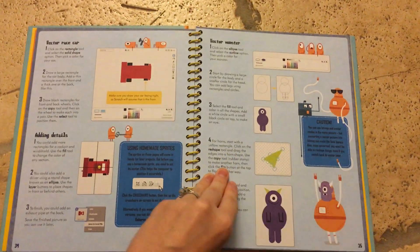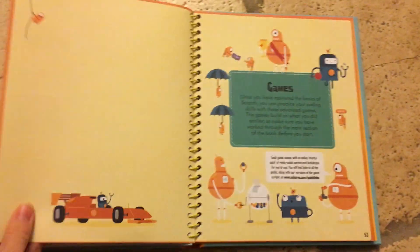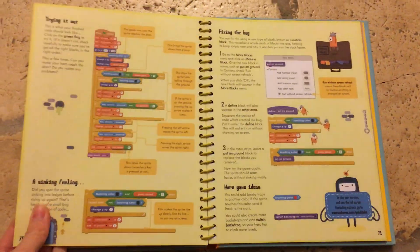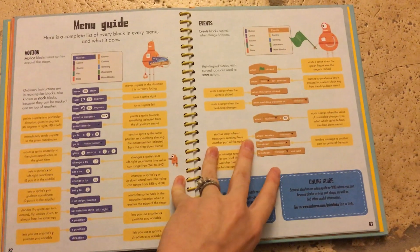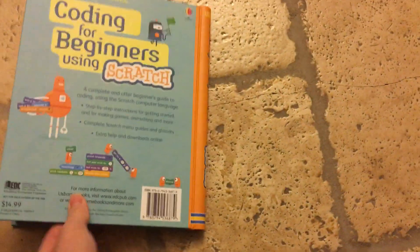I had a customer tell me she could not get her kid to read anything — but this book he never puts down. He takes it with him to the laptop when he gets his 20 or 30 minutes a day on the computer, and this is what he chooses to do. He's eight years old and can read it himself, though he does come to her a couple of times if he doesn't understand something. She said he's really good at technology. I think this is great for older kids, but a seven or eight year old could also do some of it with parental help. In the back there's a useful menu guide and a glossary.